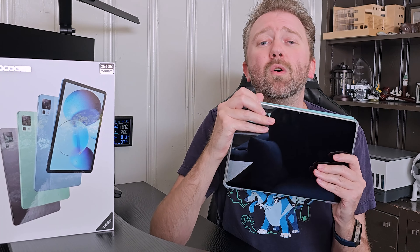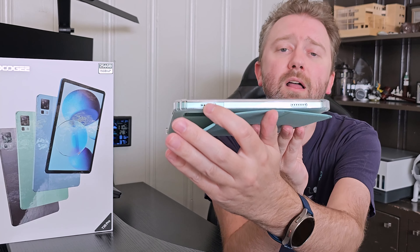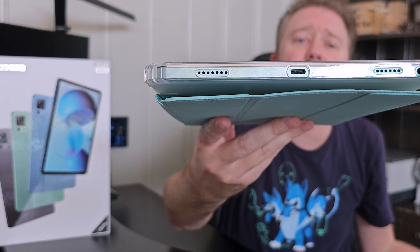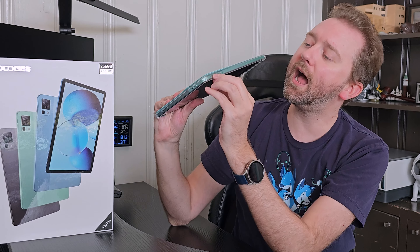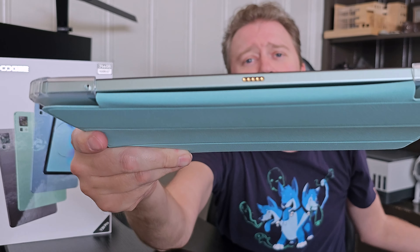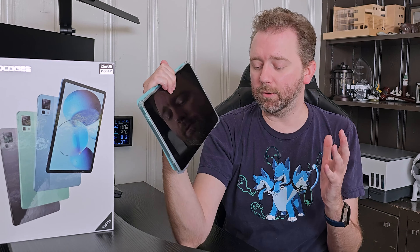It also works with a stylus, though one does not come included, so keep that in mind. On one side you have the two speakers, on the other side the two speaker holes, and in the center is where you plug it in to charge. It also has a headphone jack for wired headphones. On top you have the power button and volume buttons. On the bottom there are pins, so if you have an external keyboard you can pop it in and use it almost like a PC.